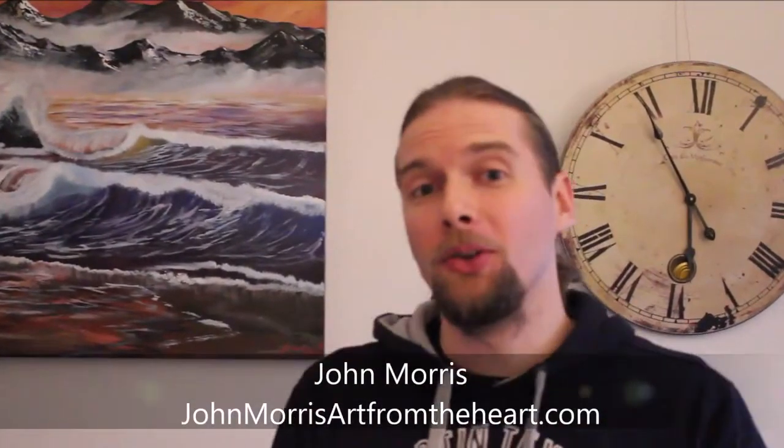Well, hi folks and welcome to this edition of Art Tips with John. I am your host John Morris, welcoming you to a show that helps you build not only your artist business but also your artistic talents. Welcome to today's show.